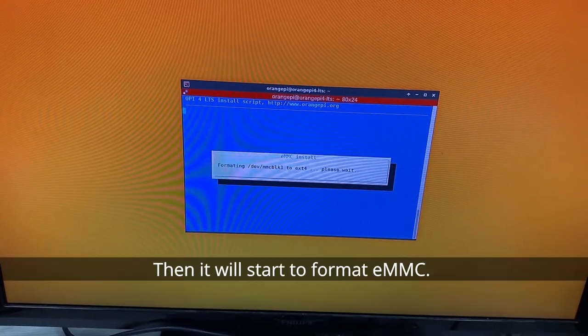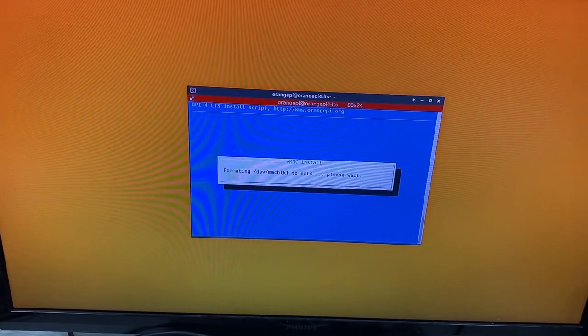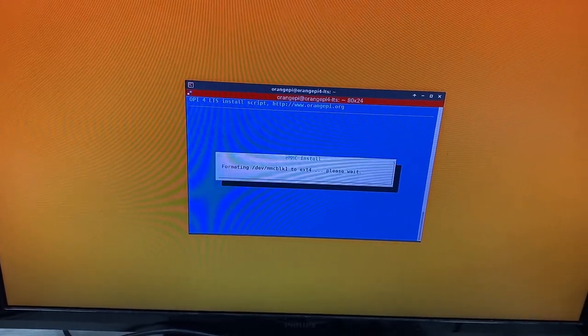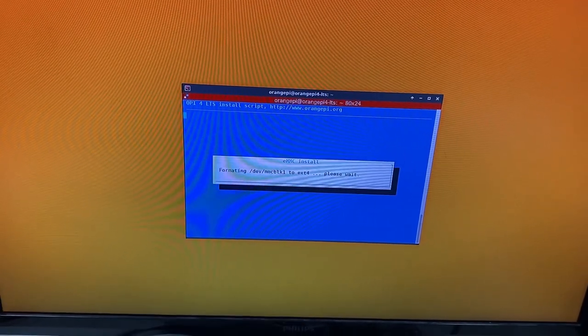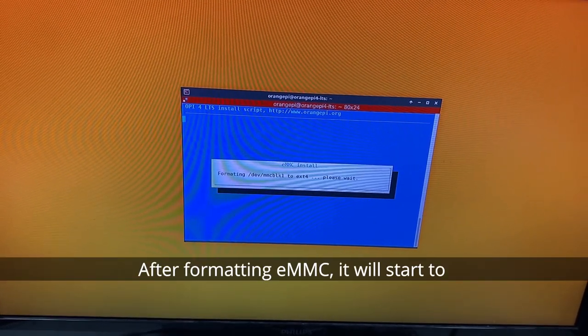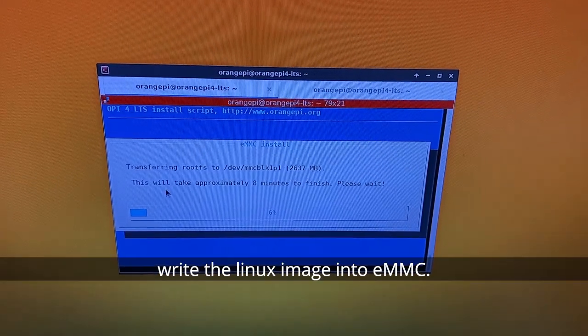Then it will start to format eMMC. After formatting eMMC, it will start to write the Linux image into eMMC.